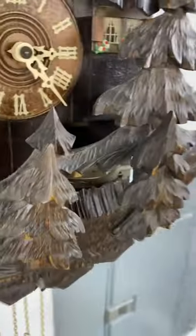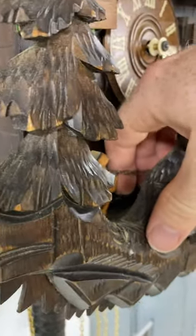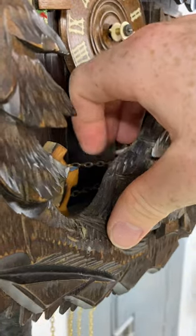All right, here is our issue. The chain that goes over to the fox has actually jumped off of the pulley. If you put your finger on it, it's really tight — it should be pretty floppy. It's tight on both sides, and it should not be that tight.